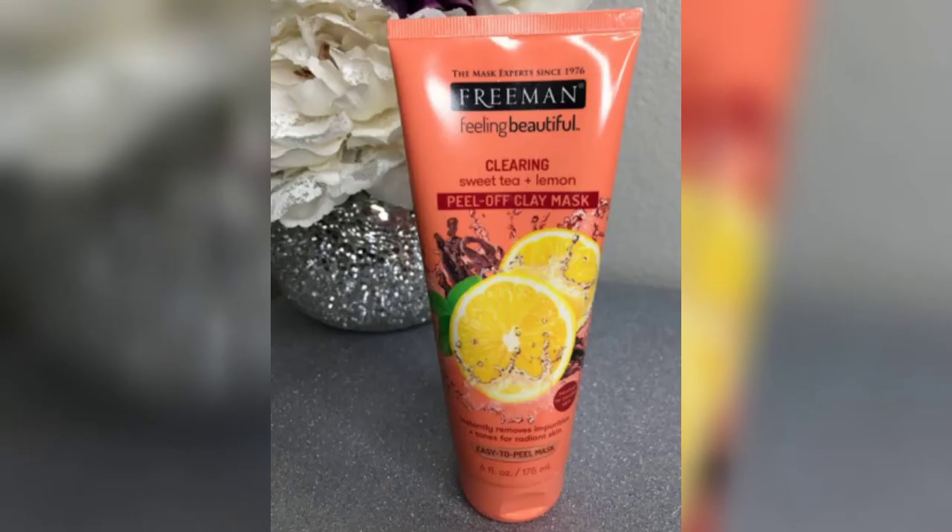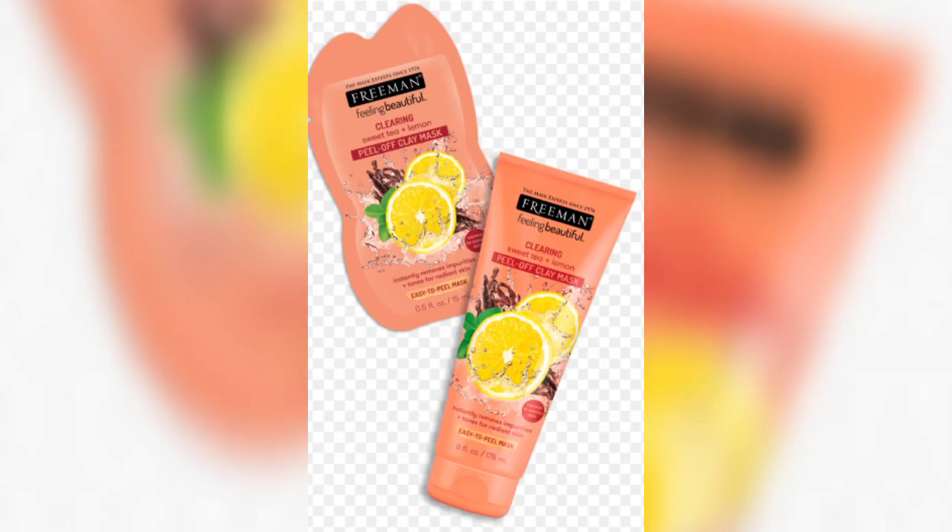It has some product details on the back side. This does not contain parabens. The price is super decent and the quantity is too good for the price. The mask is peachy in color with a very pleasant and relaxing scent. The consistency of the mask is super thick and heavy.